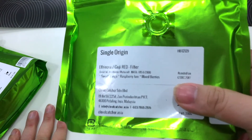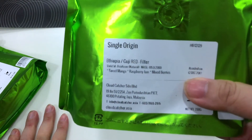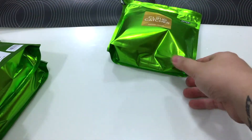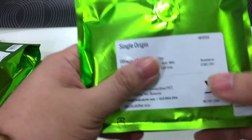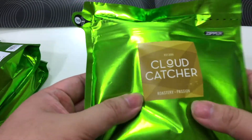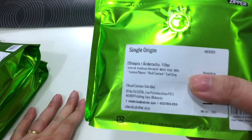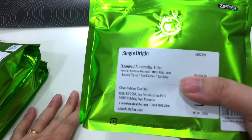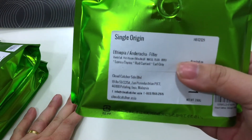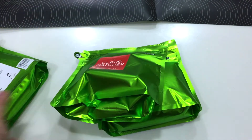The second bag is the Ethiopia Guji, filter roast. And the last bag — this is the Ethiopia Racha. I hope I pronounced that correctly. And that's all — we have three bags of coffee.